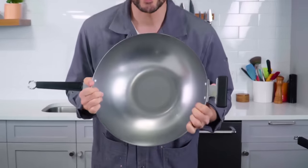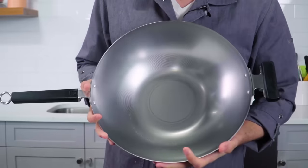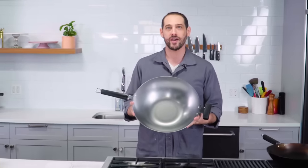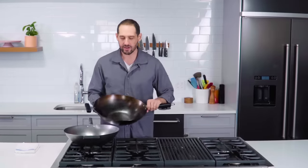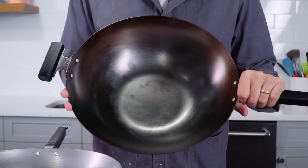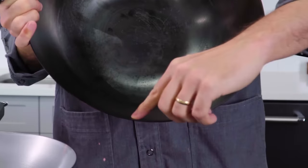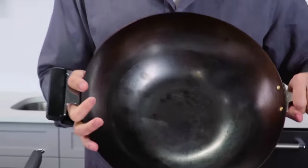This is a totally unseasoned pan. Notice the color of the metal — it's gray, like gunmetal gray. Why is this not rusting? Because it's shipped from the manufacturer with some kind of protective coating on it that's not seasoning. For comparison, here I have a wok that has already been seasoned a bit. It can be seasoned more. You can notice maybe that there are some lighter areas and some darker areas where there are different amounts of seasoning built up on the pan.